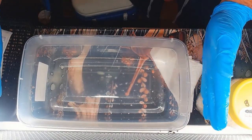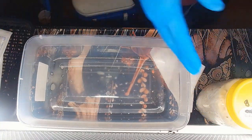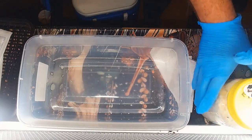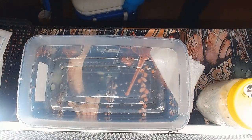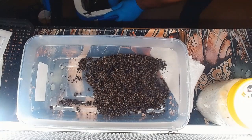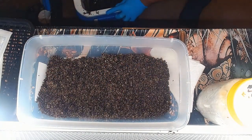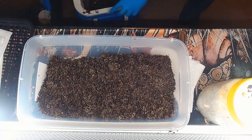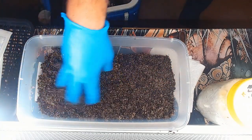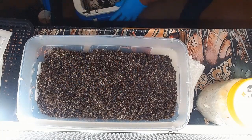You'll notice here in the video that I'm just spraying my hands with 70% isopropyl and preparing to begin the spawn-to-bulk process. I'm using a single quart jar of spawn that's just whole oats that I pressure cooked for an hour and a half at 15, maybe 16 psi, using about a 10-minute venting time just to equalize the pressure in the pressure cooker.